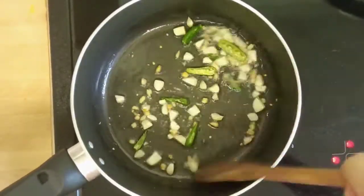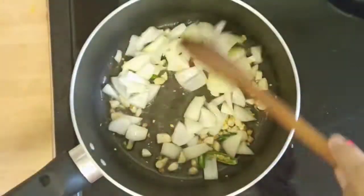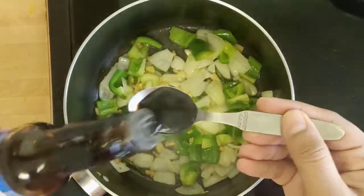Now heat another pan, add five to six spoons of oil, and after the oil is hot add chopped ginger, garlic, and green chili and sauté them for a minute. Then add chopped onion and capsicum and fry on high flame for four to five minutes.